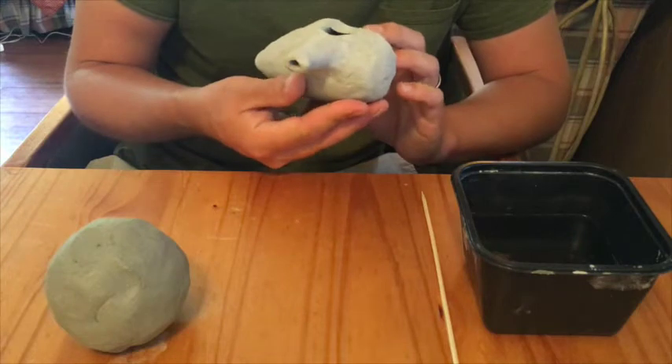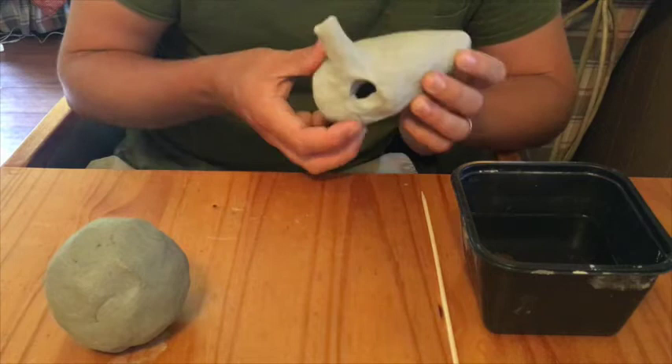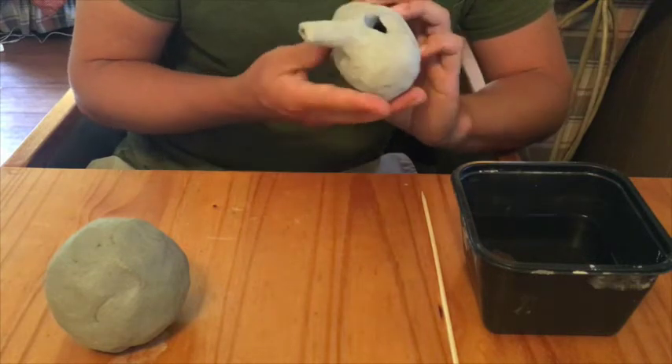Where I was first introduced to the ocarina was playing Zelda growing up — the Ocarina of Time video game — which is pretty awesome. That's kind of where my fascination began with ocarinas, and in trying to figure out how to make this one I actually want to keep making them and experimenting with them. They're kind of fun.